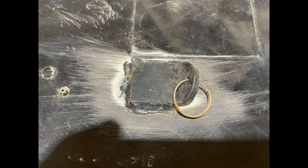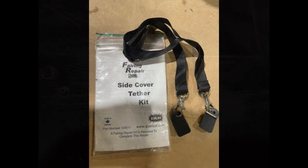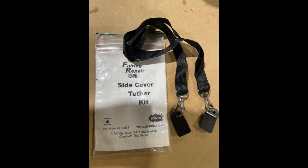We also make side cover tether kits. You bond a flat tab with a ring on the inside of the side cover and loop a small lanyard through a frame member. The lanyard has a clip you snap onto the ring, and if the side cover comes loose, you don't lose it.